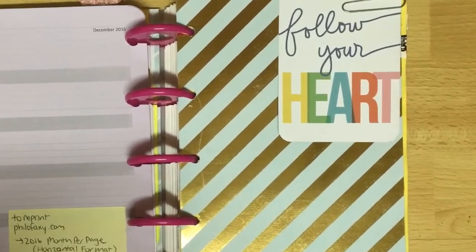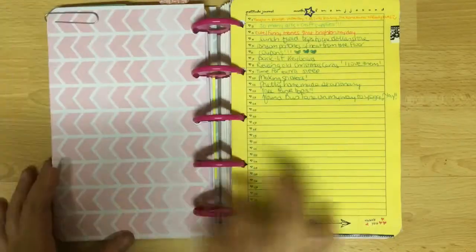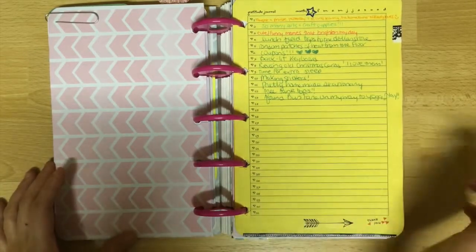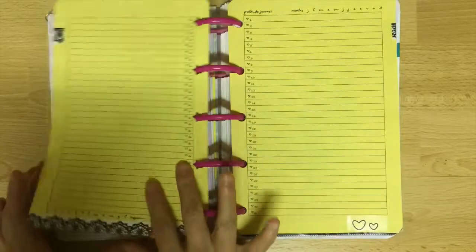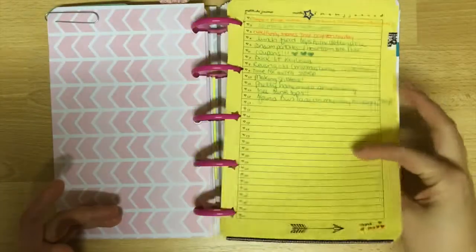Here's another divider page — I believe the manufacturer is Recollections, with a journaling card from Project Life. I started a list of all the things I'm grateful for a few years ago, and I always smile when I go back and look at these old posts. I made this page in Word, so comment below with your email if you'd like me to send it to you. Like the previous pages, I star-punched a couple of pages and printed upside down.